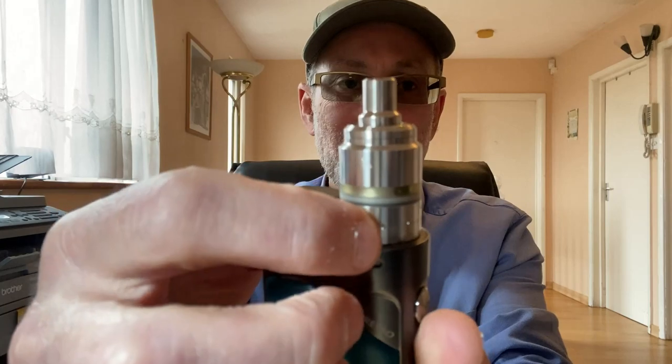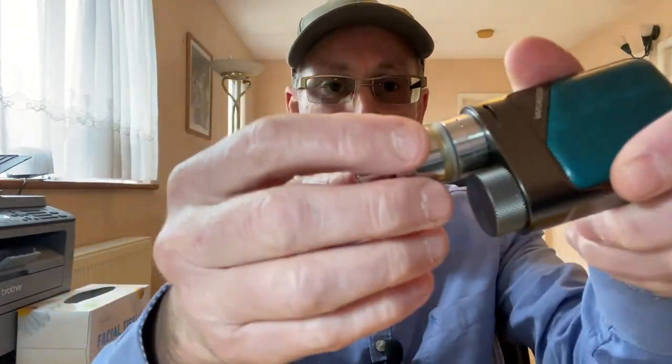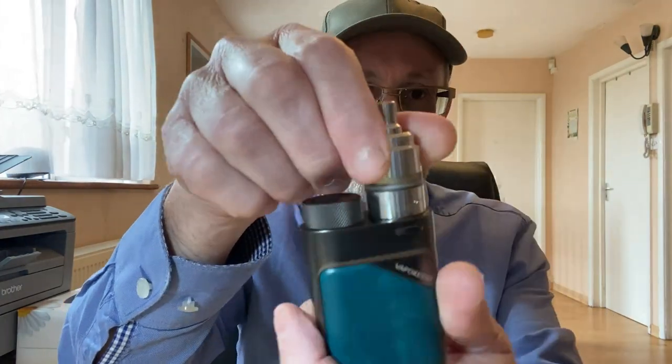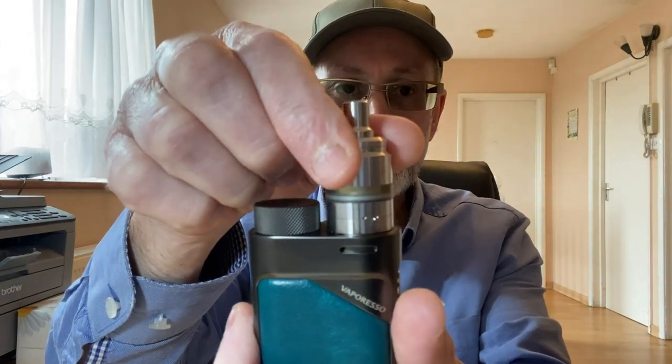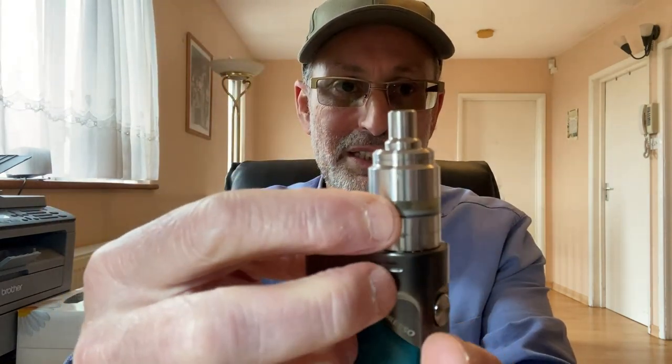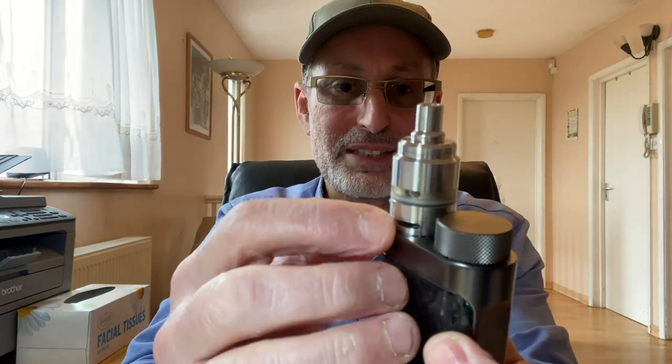It's a fairly easy deck to work on, a bit different than what you're used to — nearly like a postless deck. To open or take off your deck is very easy. You can see the symbols here; you just turn it and when they meet in the middle you can lift off the tank off the deck. This is a top fill, and you can't undo your deck if your juice flow is open, so it automatically closes the juice flow when you lift off.